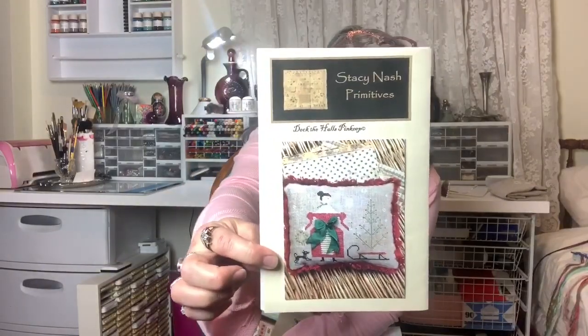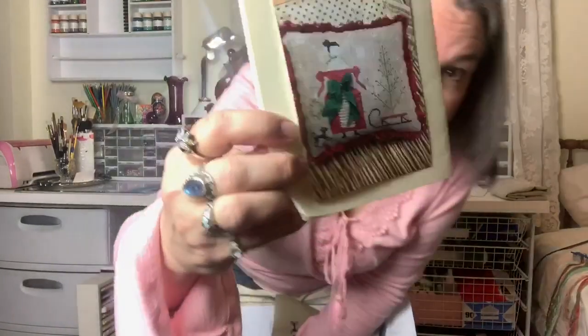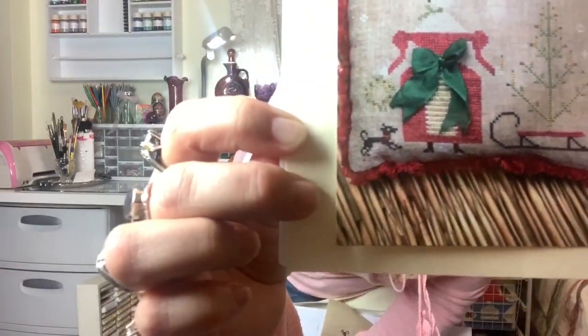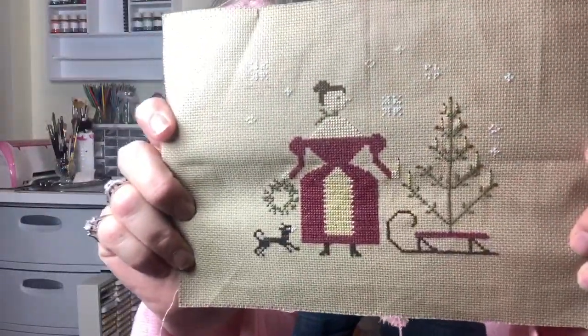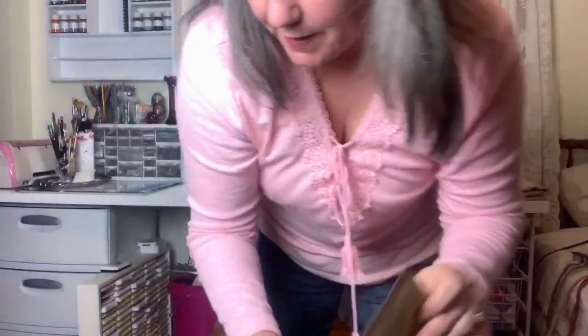I still can't get my mom to come on camera — she doesn't want to. I told her we could get her a Mardi Gras mask if she wants not to be seen. Some of the things she got done this week: this Stacey Nash Primitive called Deck the Halls. We thought it was very fun because there's a little teeny tiny dog in it that we thought looked like my mom's chihuahua. So she stitched that. She hasn't decided what she's going to do with it, but isn't that cute? Very fun little project.